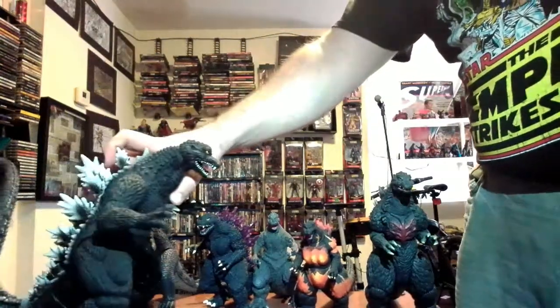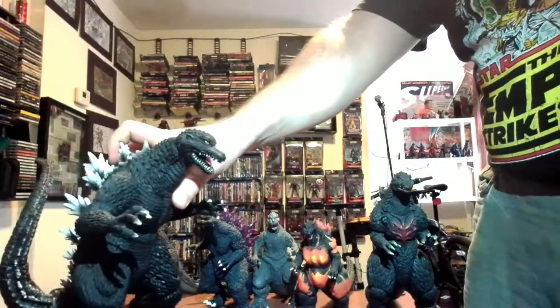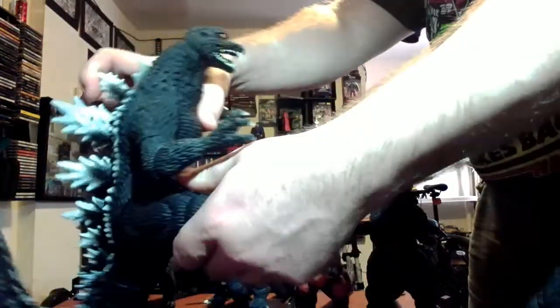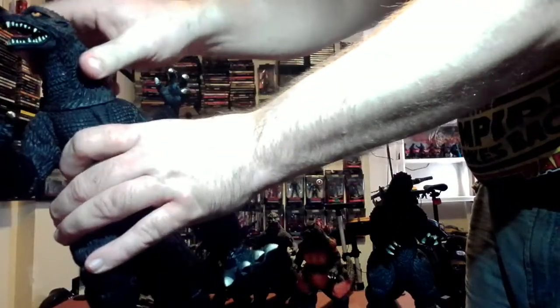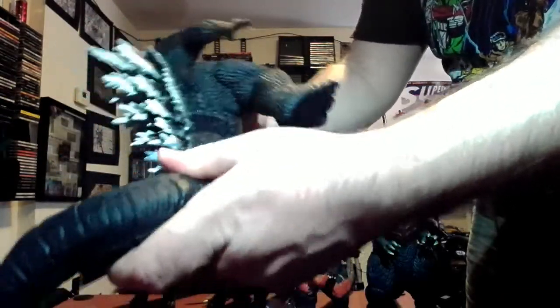I got this one for 20 bucks. He's the Final Wars Godzilla and he's easily the biggest one I have — probably like a foot or so tall. I think he's gone up in price. He's got multiple points of articulation on the tail.